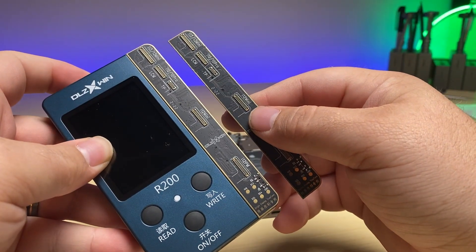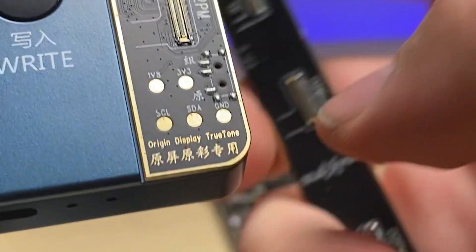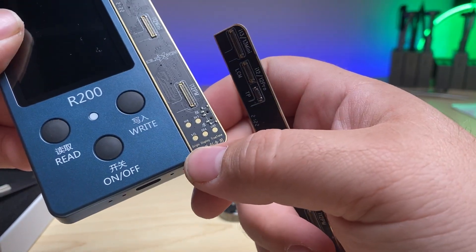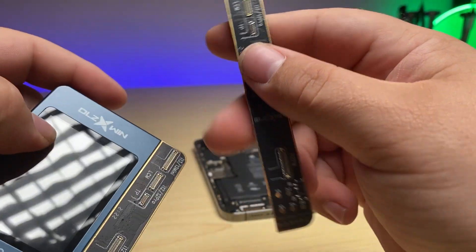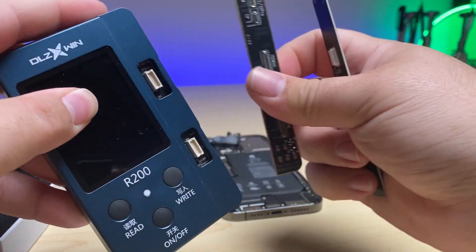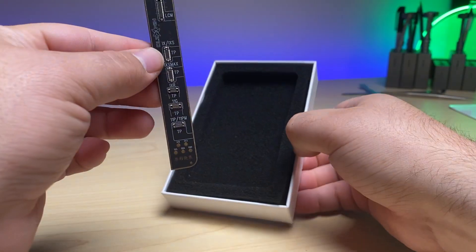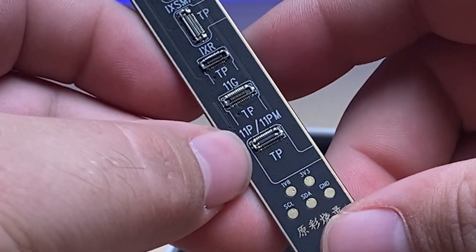As you can see, we've got two different logic boards that look exactly the same, except down at the bottom where we have 'original display True Tone' and 'copy display True Tone.' If you're using a premium screen, use this one. If you're using an aftermarket screen, use this one. Seeing as we're using an aftermarket, we're going to pull this one out gently and snap in this board. It also supports previous models starting with the 7 all the way up through the 11 series.